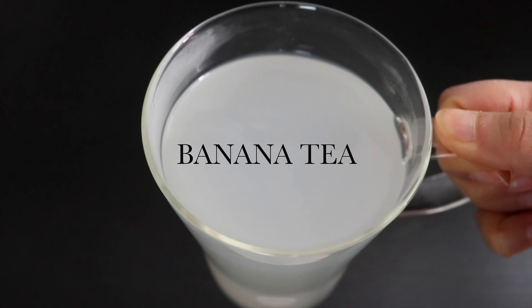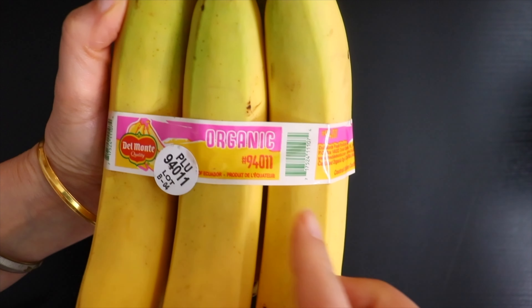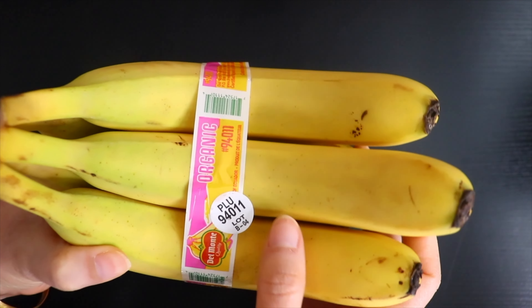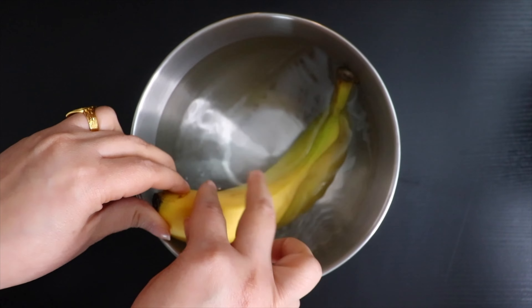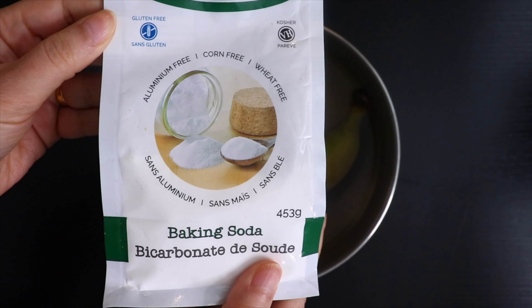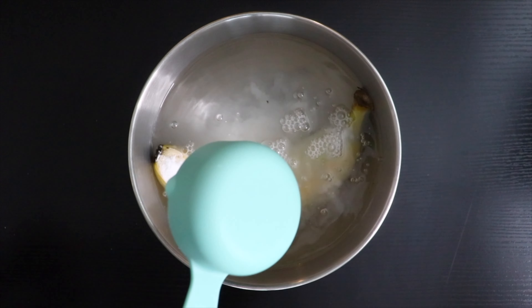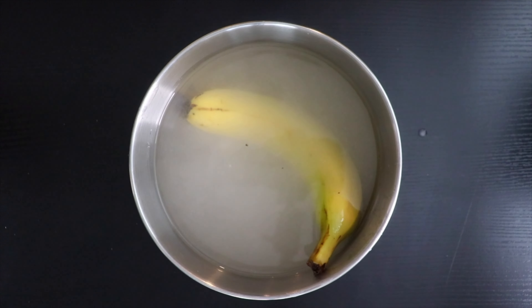The only ingredient we need to make this tea is one banana. I am using an organic banana, however you can use a regular one too. Before making the tea, ensure to wash the peel properly to get rid of any pesticides and dirt, as we are going to use the whole banana. I am using baking soda, approximately 1/4 cup for a large bowl of water to clean the peel. Just let the banana sit in the baking soda water for a few minutes.